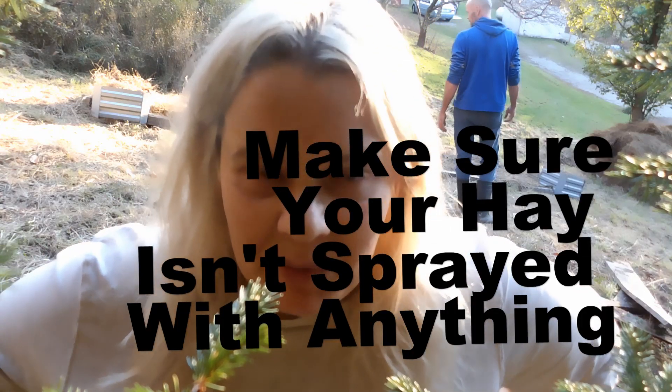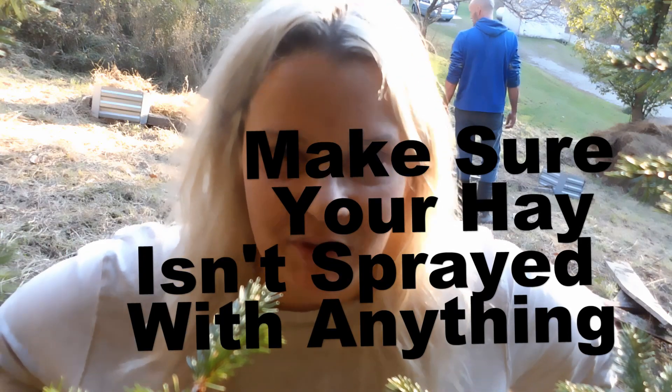A couple of things about using hay. A lot of people have the concern that if you use hay, weeds will sprout in it. And it is quite possible because we get unearthed seeds as we unroll it. Those seeds won't be as rooted in as seeds that you would normally find out in your field or in your lawn.